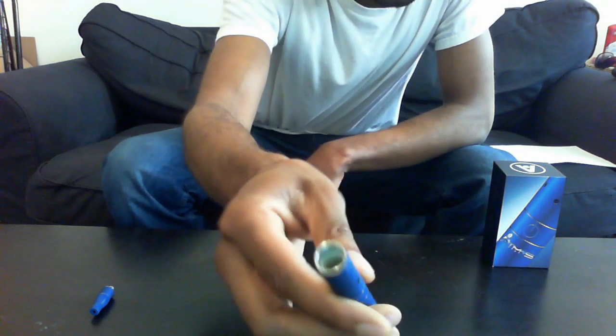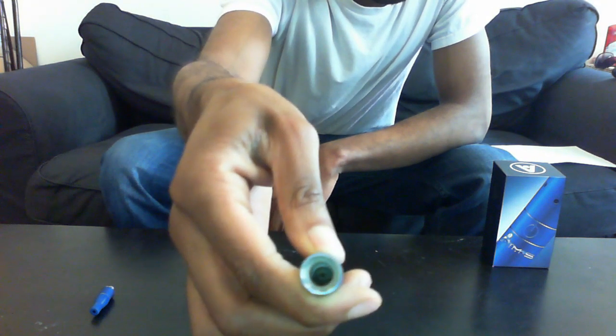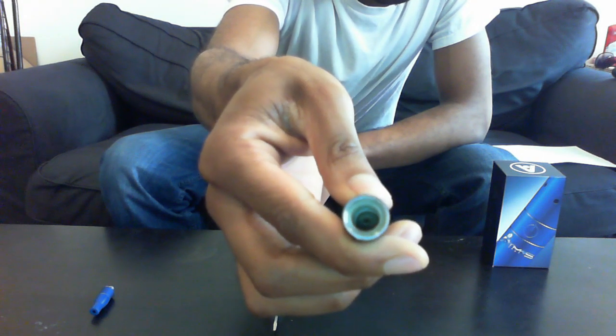So as you can see, powering it up. And we've got nothing here. So it's powered. The heating chamber is just — it's a goner.